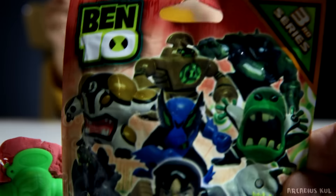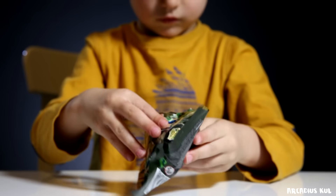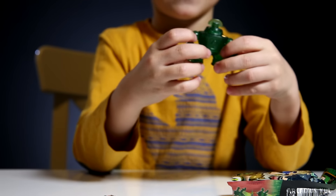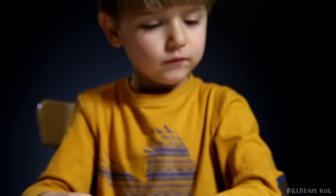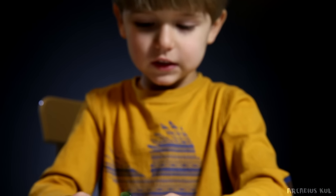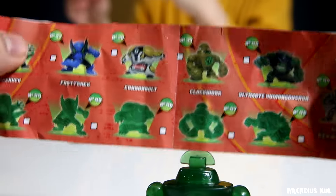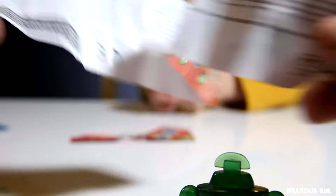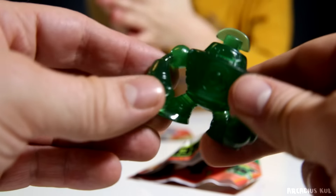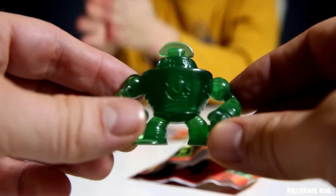Let's open the Ben10 blind bag. Let's see what we get. Kind of robot green. Green robot? Yes, kind of transparent. Looks nice. That's the flyer — we have some collection there, a big collection actually. And that's the stuff we found. It's nice. I like it.